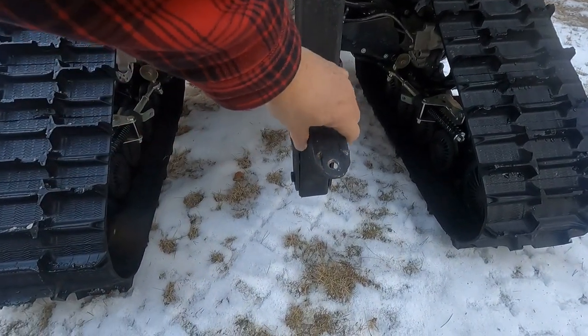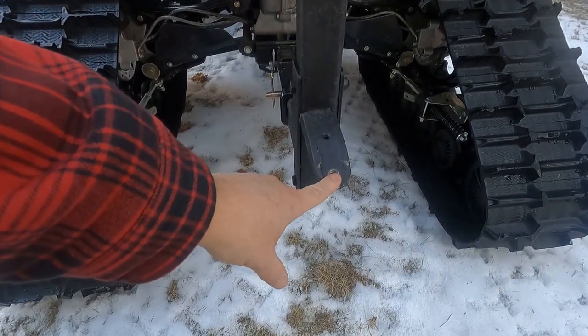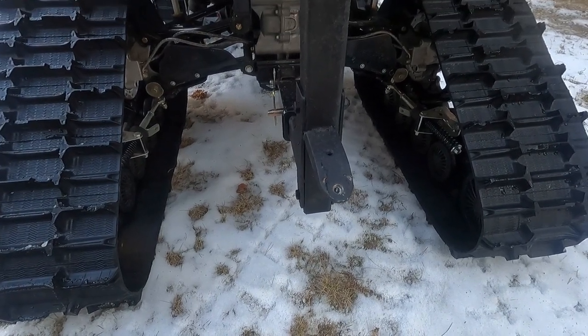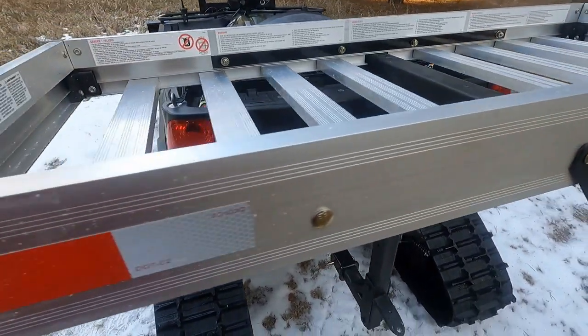We also added a welded tow hitch. I can hook my fish house up to here with the pin and be all self-contained — pulling the fish house with all of my gear inside the four-wheeler.